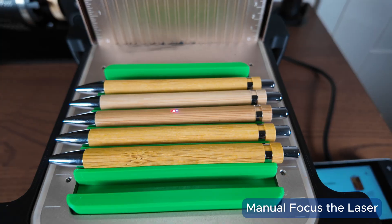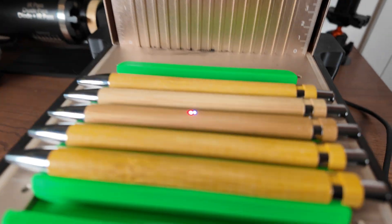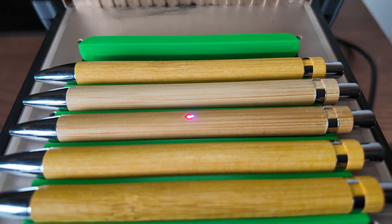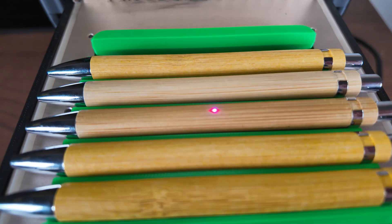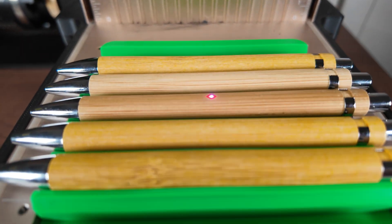We will also be focusing the laser manually. The way we do that is using this knob — turn it anti-clockwise and that makes the laser head come down. You'll see the two dots join up, which means the laser is now focused at the correct height above the top surface.